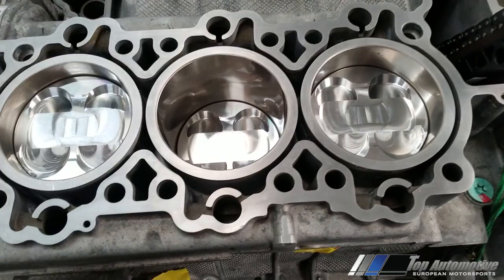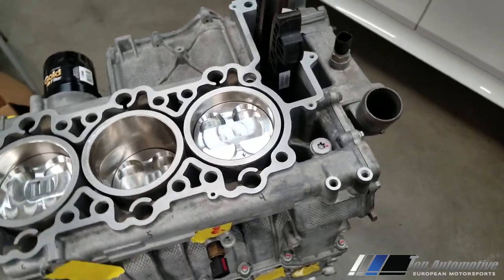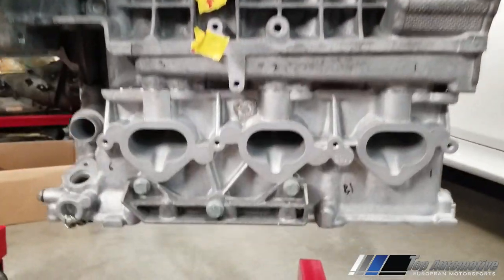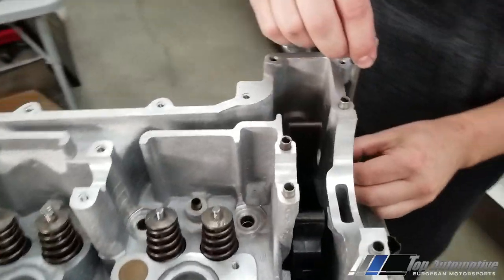There's where our dowels go in — we need to torque these up first before proceeding.